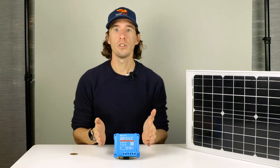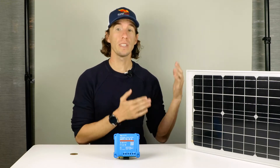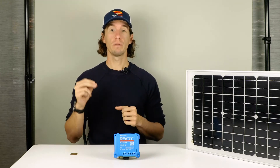The Victron Energy Smart Solar MPPT offers the ability to connect any appropriately sized solar array to ensure optimal over 90% efficiency and proper charging to your battery bank.